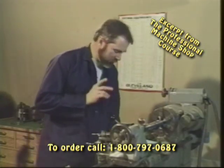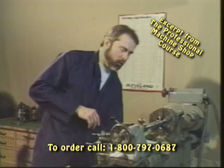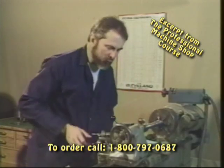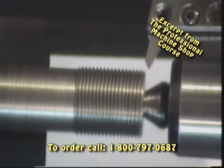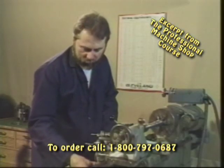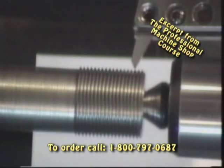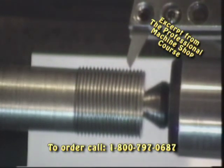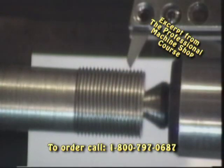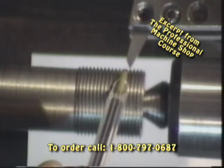Once our machine is set, we're going to engage our half nut lever on the appropriate number. Remember, we're machining sixteen threads per inch so we can line up on any number or any half number. Make sure that our tool is away from the part, let the machine run with the half nut lever engaged, and we're going to give you a top view now and look down into the thread in relationship to the cutting tool.